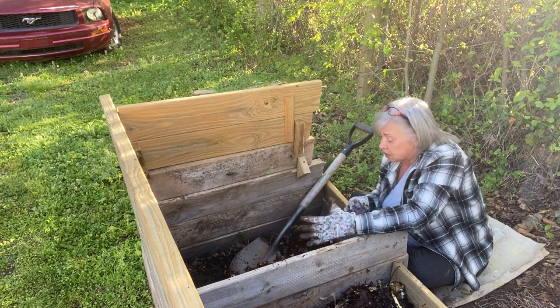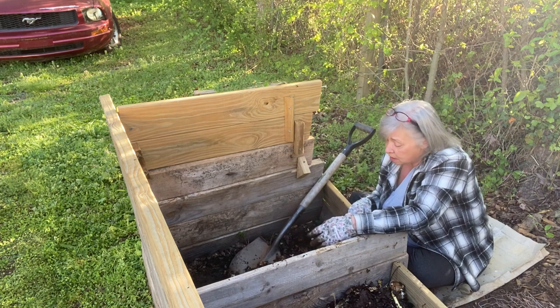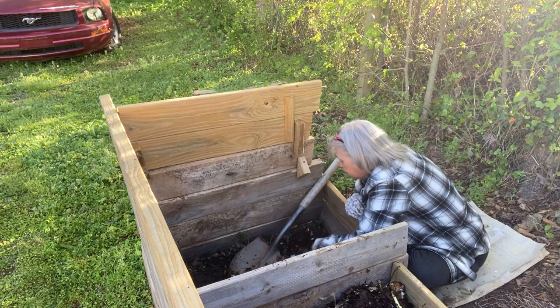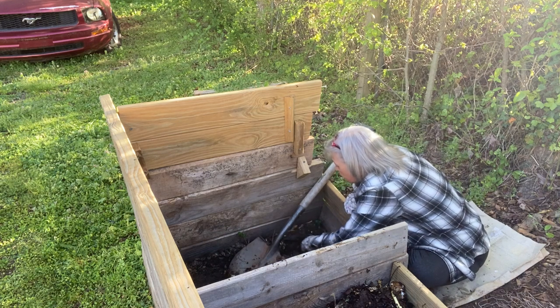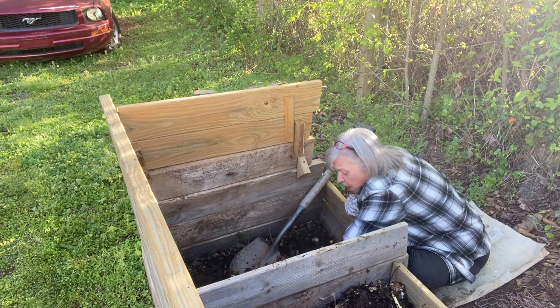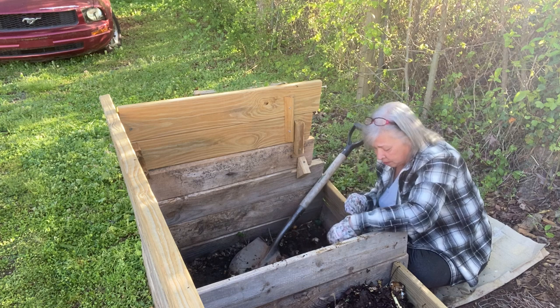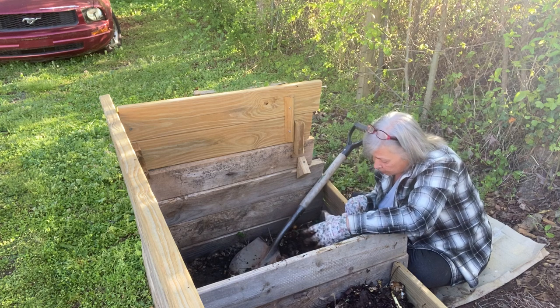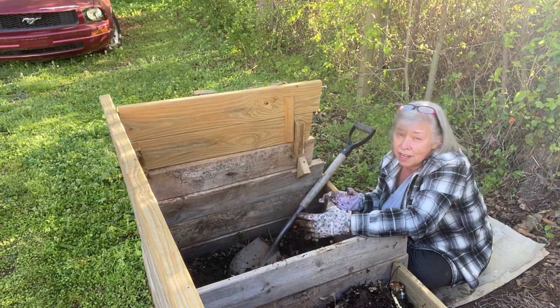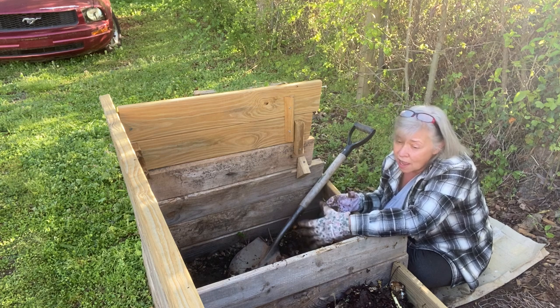This looks great. You can definitely compost if you're lazy or disabled — you can still compost. Things break down whether you do anything to them or not. They break down faster if you do more, but I don't.